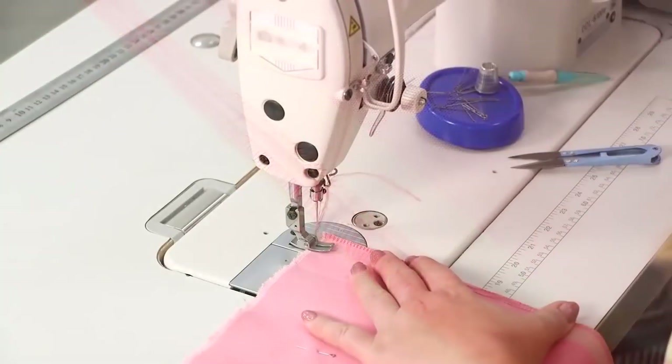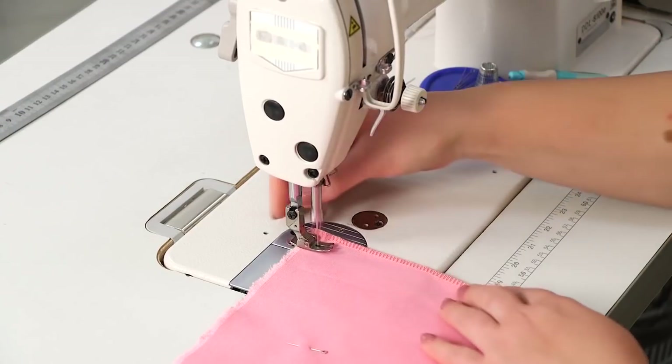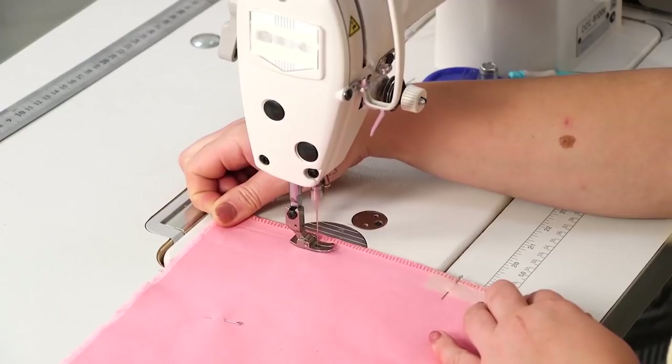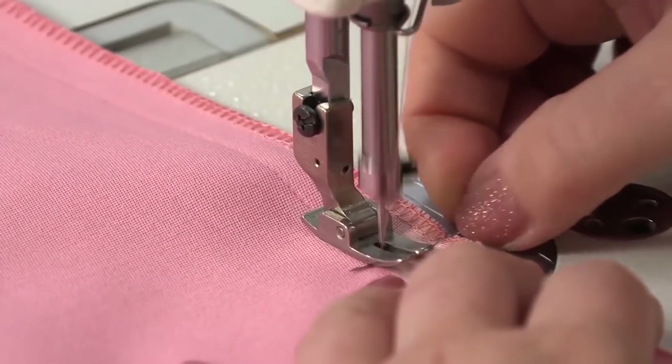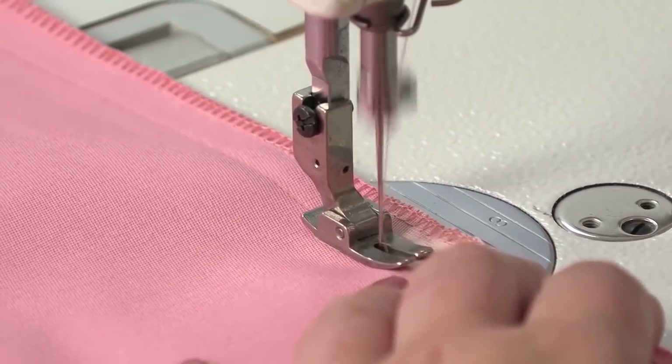Let's go to the sewing machine. Natalie is stitching the center back seam. The width of the seam is 1.5 cm. Stop stitching when you reach the pin which marks the beginning of the slit. Fix the seam here.